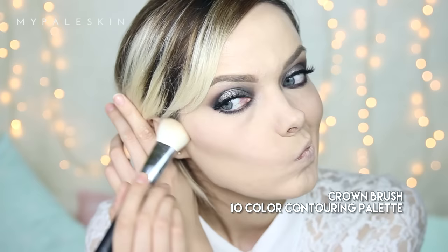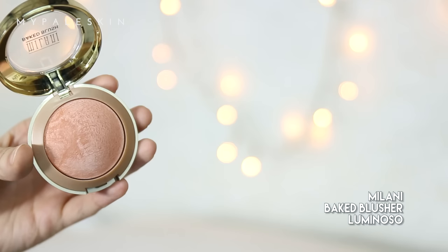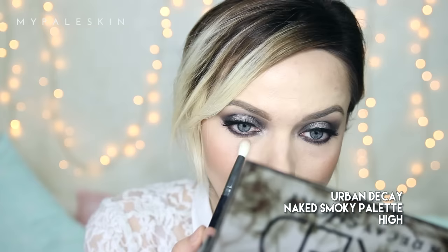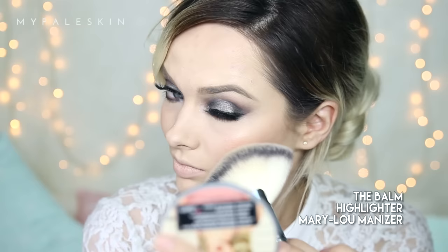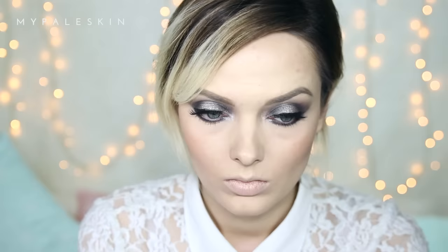Finish those eyes off with a few coats of mascara. Let's move on to contouring — today I'll be using the Crown Brush ten-color contouring palette. I think of this as a dupe for the Anastasia Beverly Hills powder contour palette; it's really good and definitely worth trying. I'll be using the Milani Baked Blush in Luminoso and sweeping that onto my cheeks. Back to the Naked Smoky palette — I'm going to apply shade High into the tear duct area for a little more sparkle. I'm going to finish off the face with the Mary Luminizer, my all-time favorite highlighter.